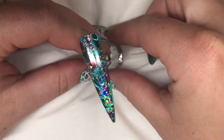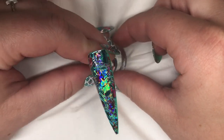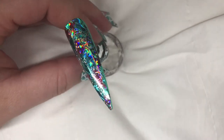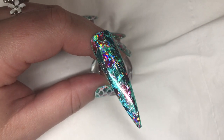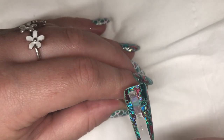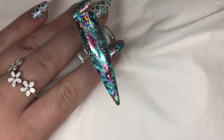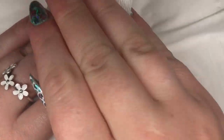Look how gorgeous that is — it's so easy to do. Now I'm just going to top coat that one using the Magpie Let It Shine top coat, and pop it into the lamp to cure for 60 seconds. Once the top coat has cured, I'm just going to remove the inhibition layer again with some acetone.